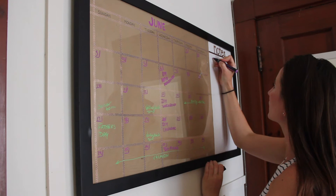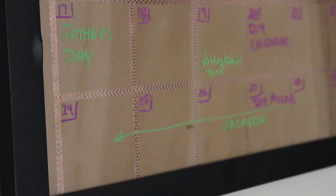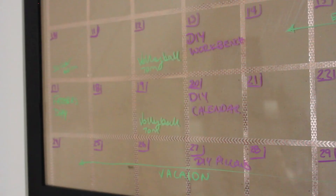Here's my calendar. Dry erase markers work on this — they wipe off real easy, and I'm sorry for the glare. As you can see, it's very easy to make, and you can customize it to your own space. It is way cheaper than purchasing one or getting a piece of plexiglass. I looked into doing that and it was way too expensive, so this is a really great alternative.